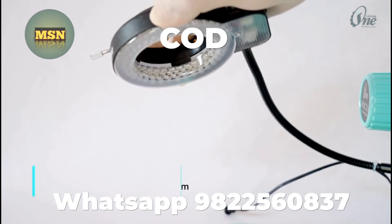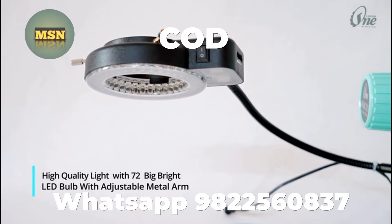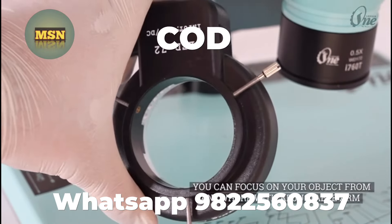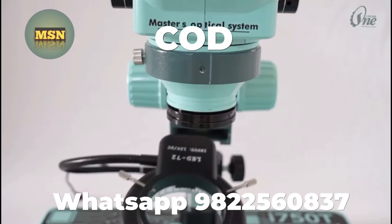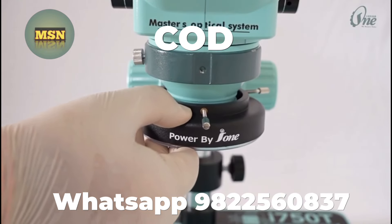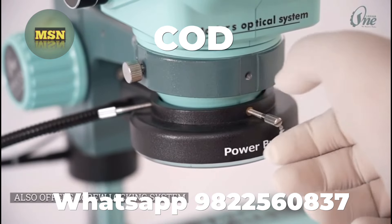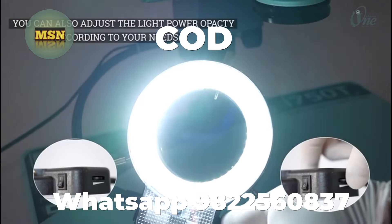Features high quality lighting with 72 big bright LED bulbs and an adjustable metal arm. You can focus on your object from anywhere with the adjustable arm, with a screw locking system, and you can also adjust the light power and opacity according to your needs.